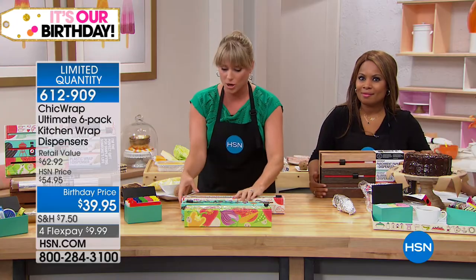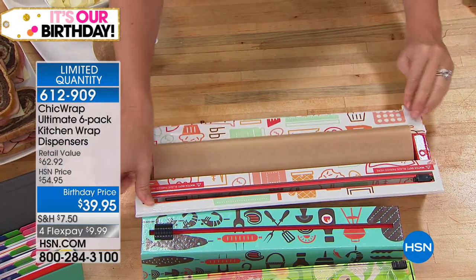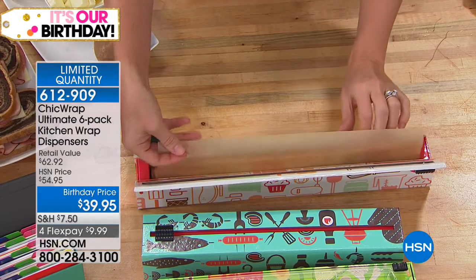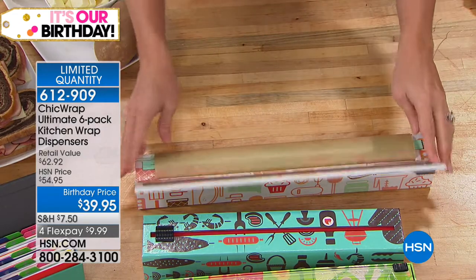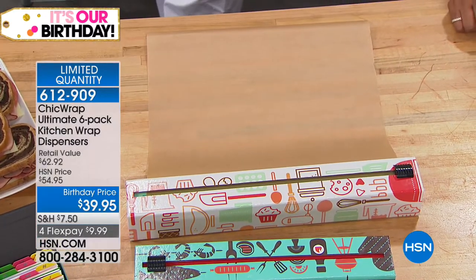If you cook with parchment, bake, or freeze with parchment, you're going to love this — any parchment will refill in it. You open it up and drop it in. It's not hard to load or reload; there are no little gadgets to connect. You don't slam anything down like a stapler.